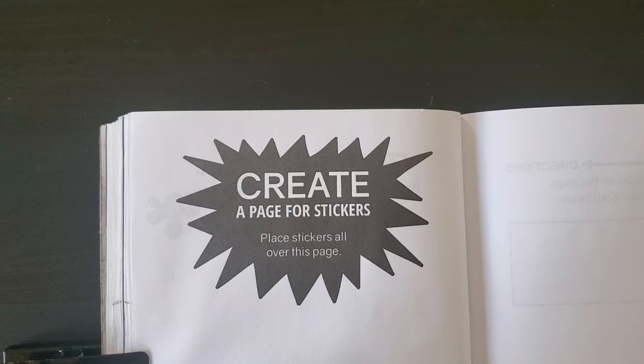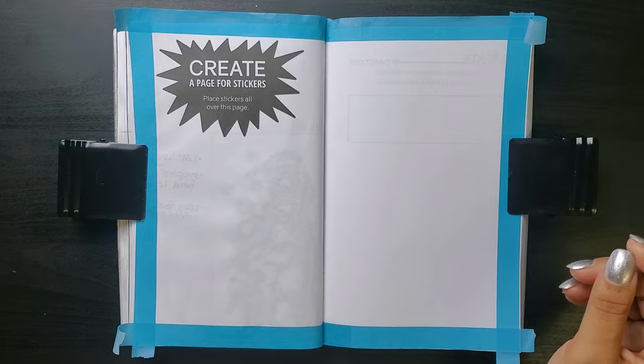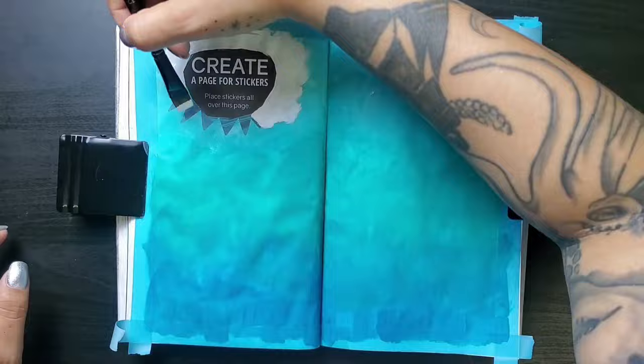Create a page for stickers — place stickers all over this page. Am I the only weirdo who doesn't collect stickers? I had to make a special trip to buy stickers for this prompt, and I was drawn to, surprise surprise, mermaids. So I wanted to make this page kind of an under-the-sea look to complement them. Using acrylic, I gave the page a subtle gradient starting with the main shade of teal in the middle, then darker the deeper the water goes, then lighter toward the water surface. The blending took a lot of back and forth, but I think it looks nice overall.